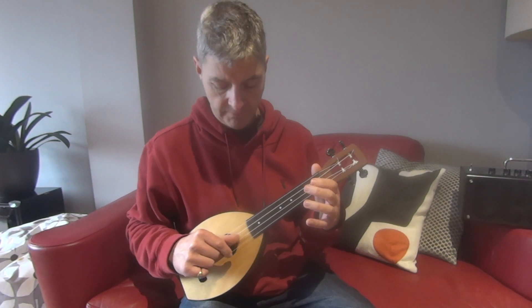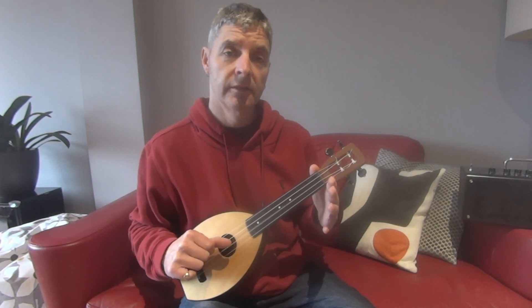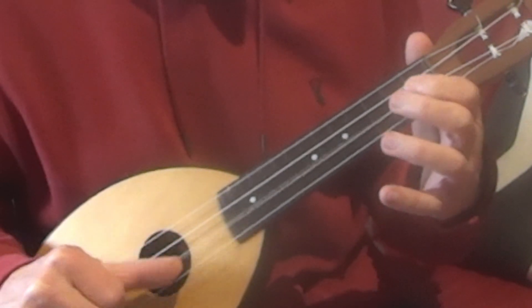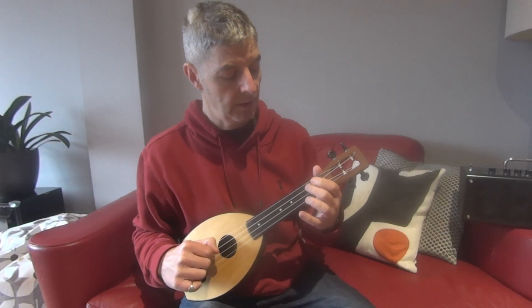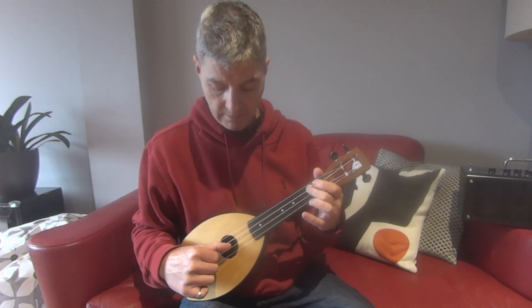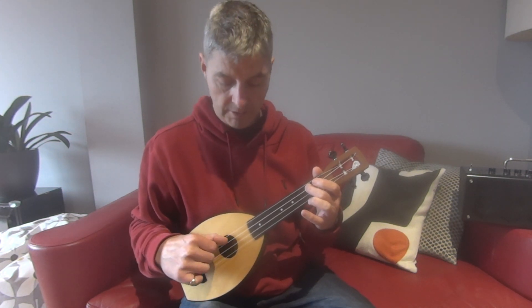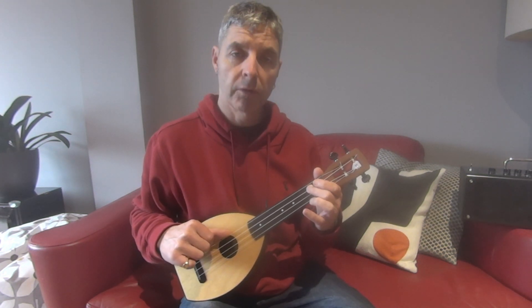Pause, then play that three more times quite fast. Then we play second fret on the third string twice. Keep your finger there, play the second string open, then play the third string with your finger on again once. Then play the fourth string open.